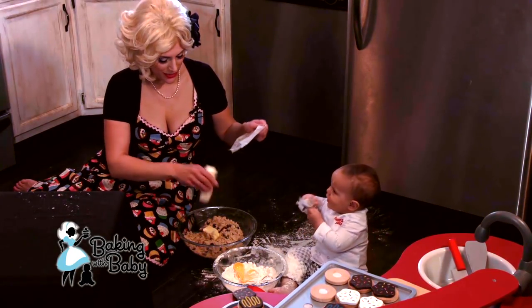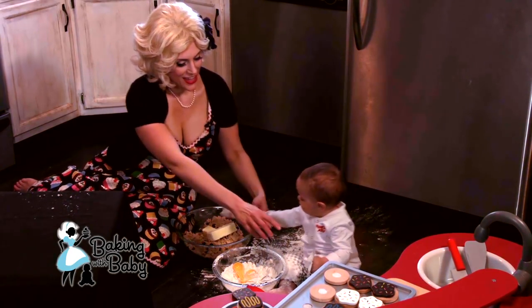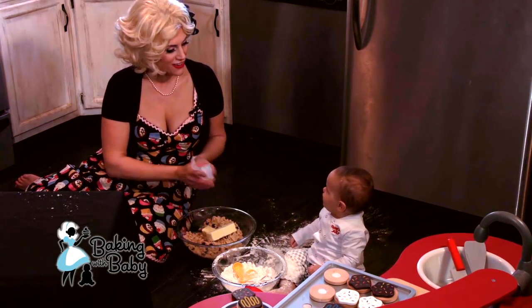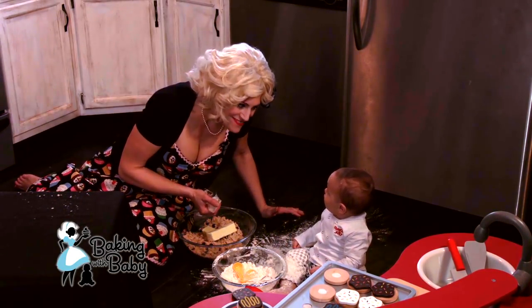So it's one and a half sticks of butter we're going to put in there. And then we're just going to mix this up with our hands, put it on our cookie sheets, and bake for eight minutes.